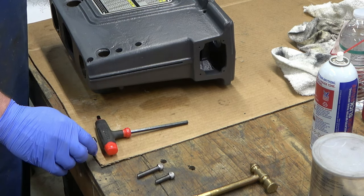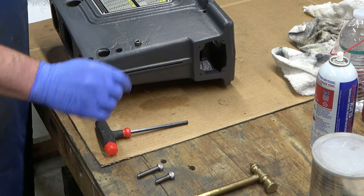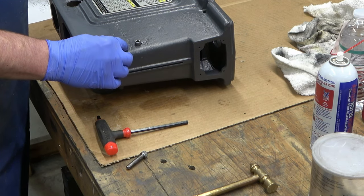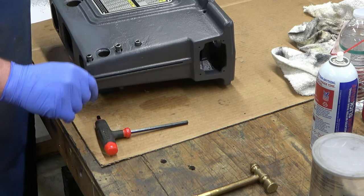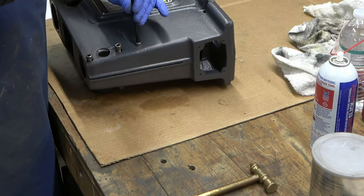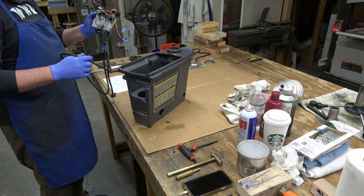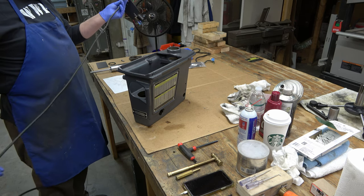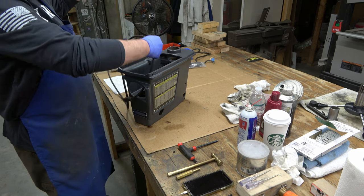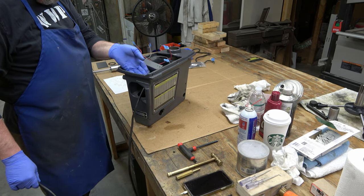There are three screws used to compress or expand the gap in the head, and they go in a very specific order — refer to the owner's manual. If you don't have one, there's a link in the description. We're just going to start these for right now and not completely lock them down. Next we're going to install the power panel, running the power cable through the hole in the back of the head and dropping the panel in.